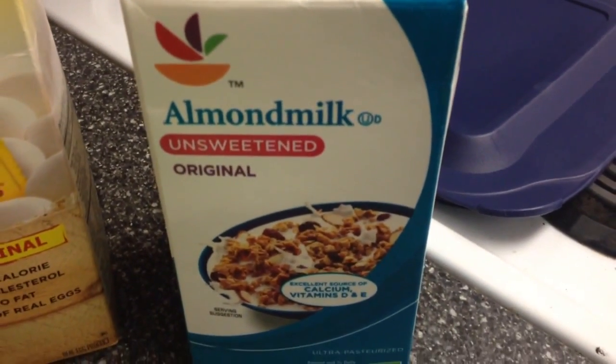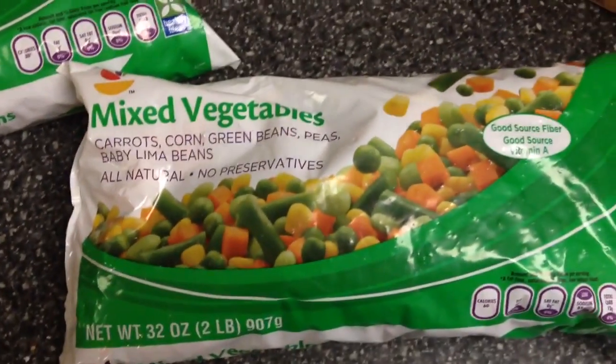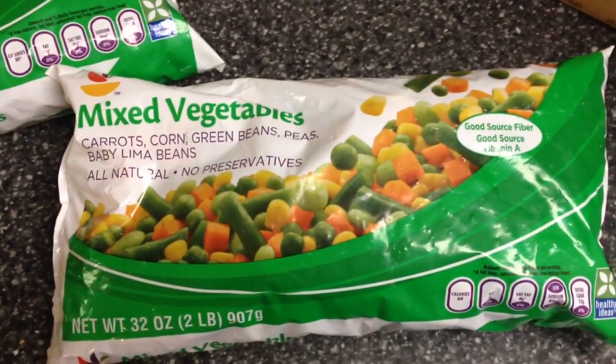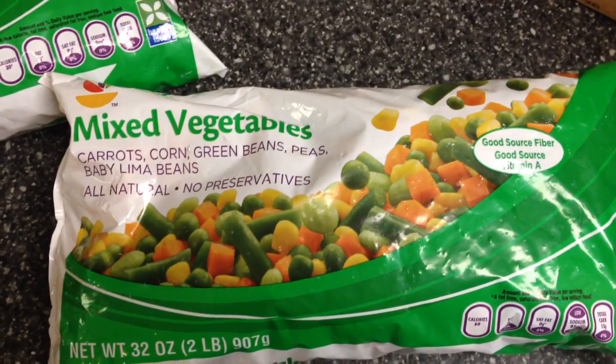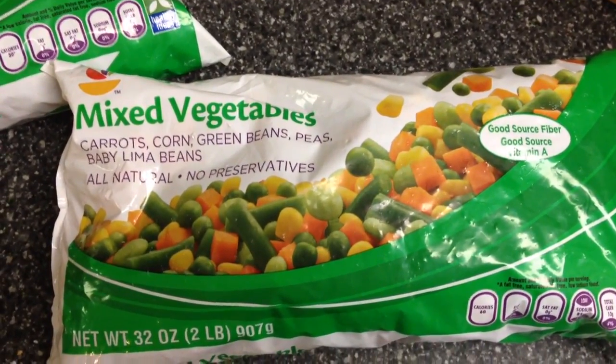Half a cup of unsweetened almond milk. This is two pounds of mixed vegetables — you can get any kind you like, but this one has carrots, corn, green beans, peas, and baby lima beans.